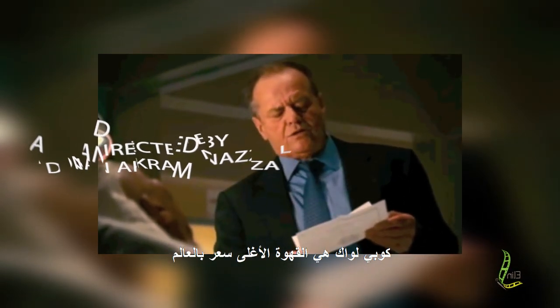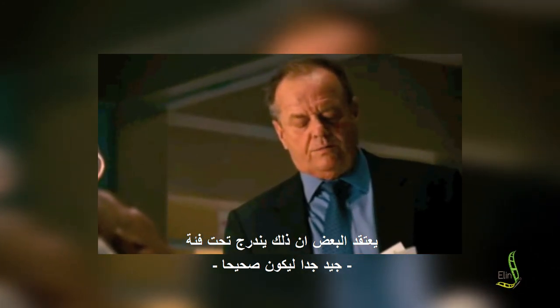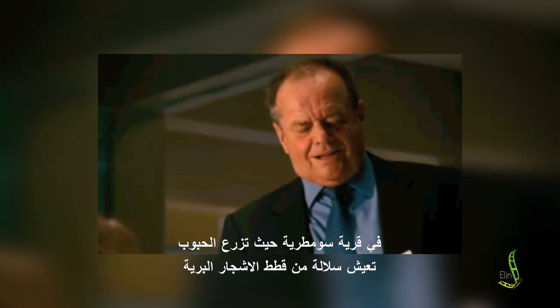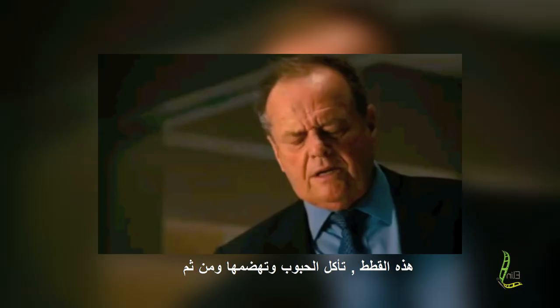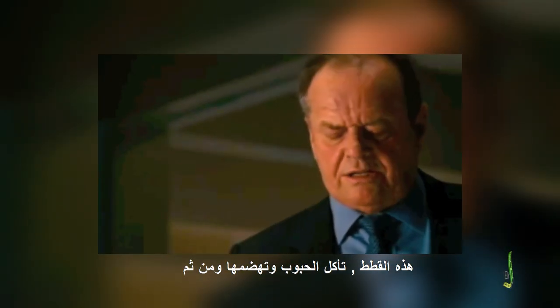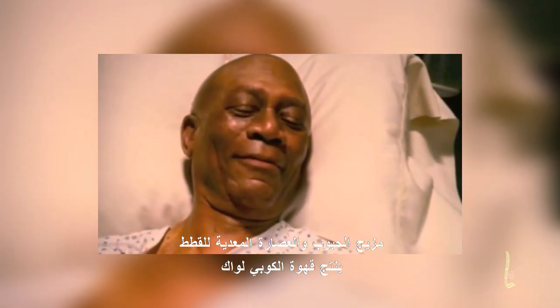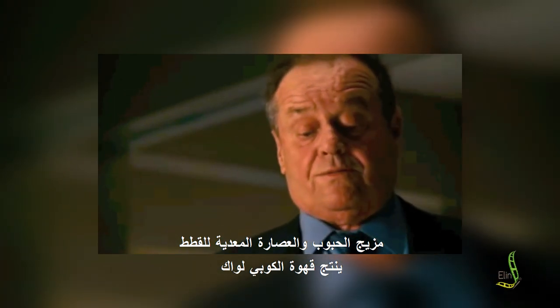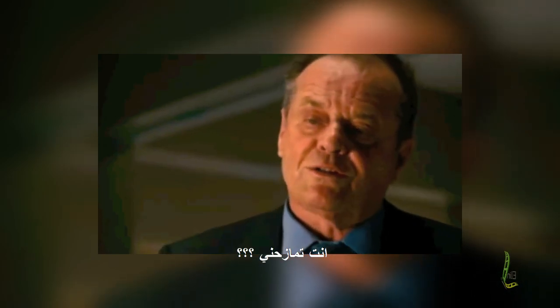Kopi Luwak is the world's most expensive coffee, though for some it falls under the category of too good to be true. In the Sumatran village where the beans are grown lives a breed of wild tree cat. These cats eat the beans, digest them, and then defecate. The villagers then collect and process the stools. It is the combination of the beans and the gastric juices of the tree cat that give Kopi Luwak its unique flavor and aroma.